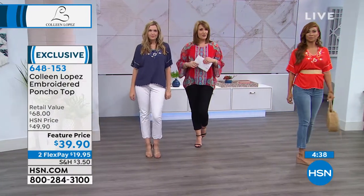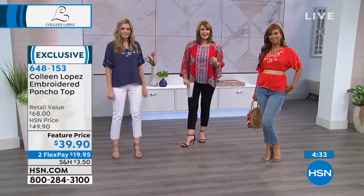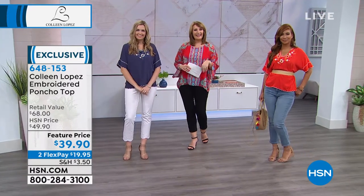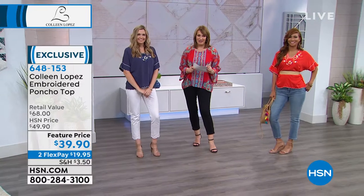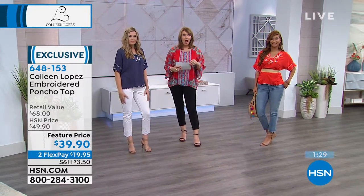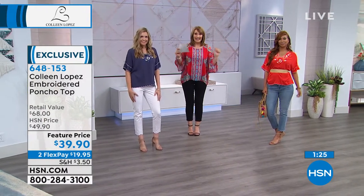We're going to head to the phones. Patty in Pennsylvania is here. She called to say she bought the embroidered jacket — the one that's coming up next. She says she loves it.